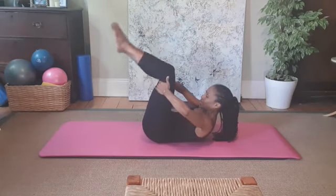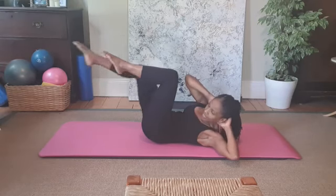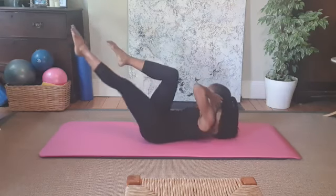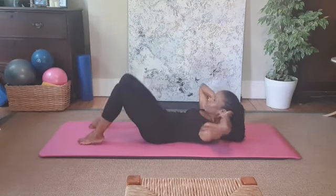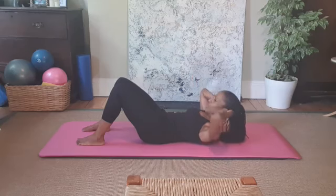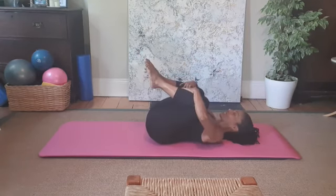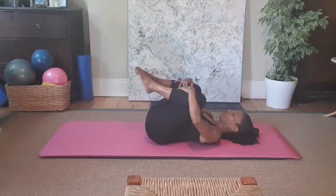Take both legs up, knees bent, hands behind the head. Zip up and rotate towards the right thigh — shoulder toward the thigh — as the other leg reaches away. Inhale through center, exhale to rotate. Notice the elbows don't move; it's the body rotating. Inhale, exhale — continue. If it's too much for the back or abs, you can just do it here without the leg extension, or take a break in between. Then head, neck and shoulders lengthen down and hug the legs in.